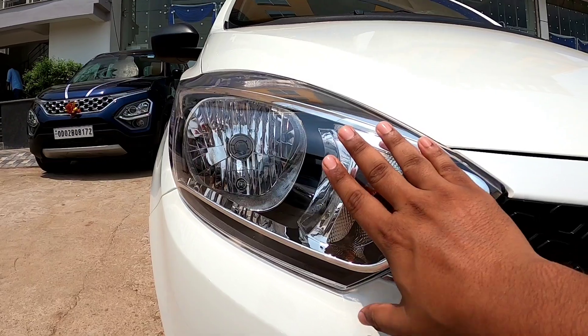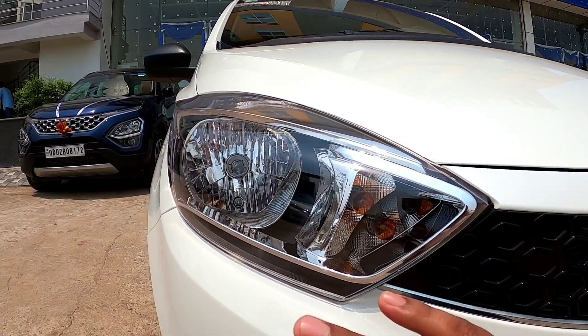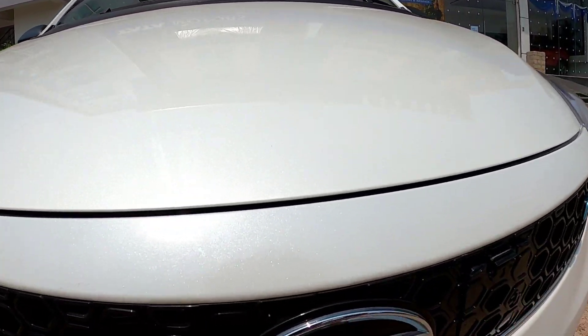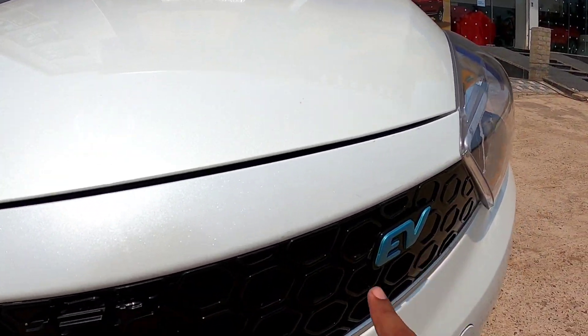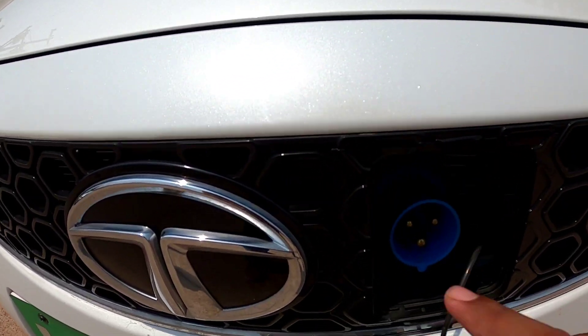this is the headlight — there are no changes from the normal Tigger. Coming to the grille, there are no changes in the grille, but here you can see the EV badging. Here's the charging socket on the right side.